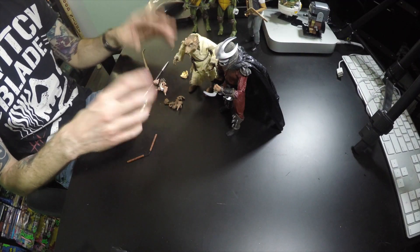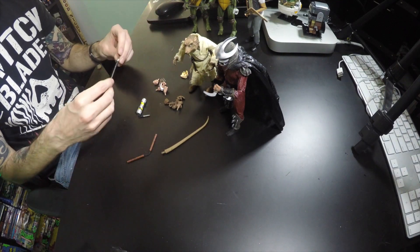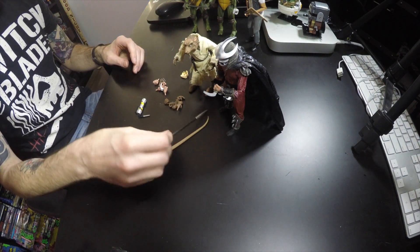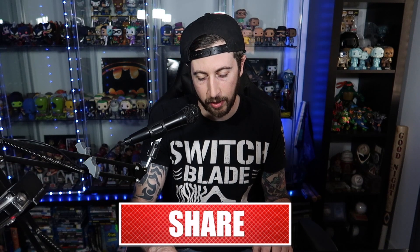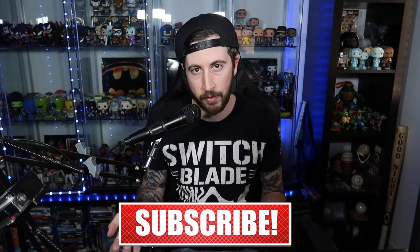There you have it guys. We are slowly but surely getting into this line, chipping away at it — now we got a leftover tail. Let me know in the comments what you guys think of these NECA figures. Let me know which ones you're interested in from the NECA line in general. They just announced the next wave coming out for the second movie — a four-pack and an additional single pack — so that should be exciting, and more money out of my pocket. Thanks for watching, and as always, take care. I'll see you next week.